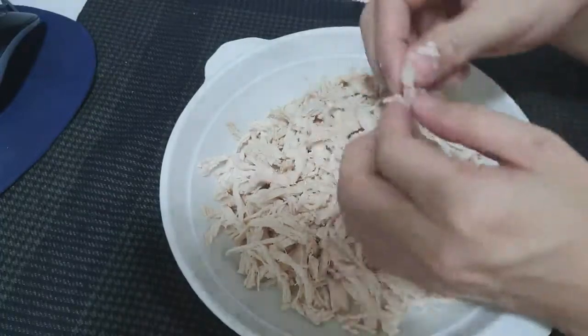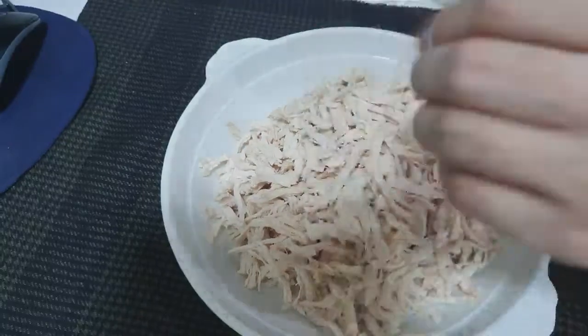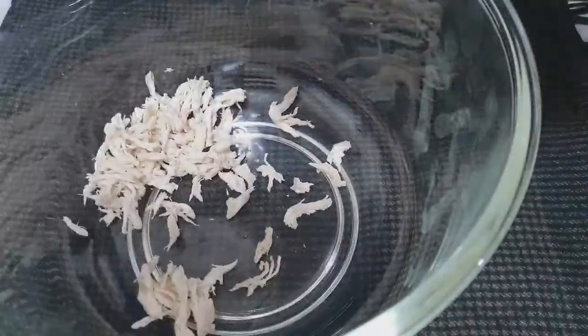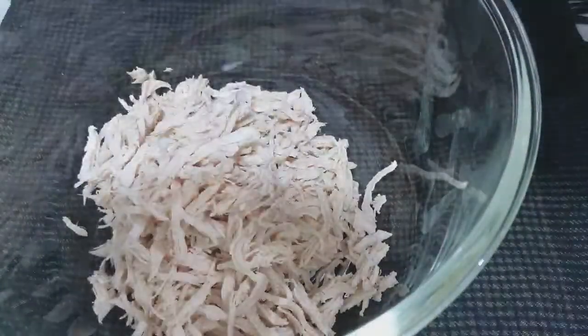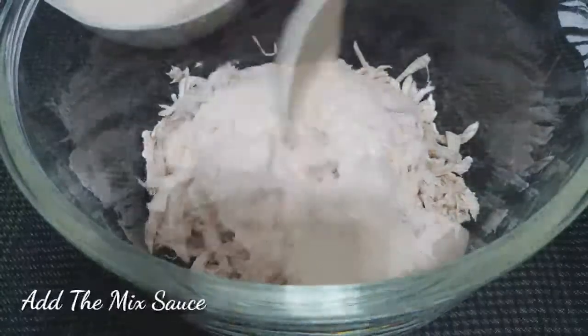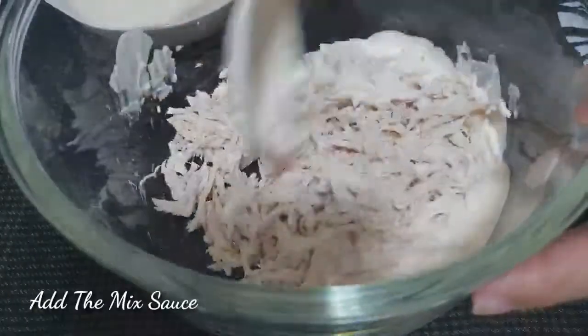I'm sure you won't be disappointed with this. All you have to do is make sure your hands are clean so you don't contaminate the food with bacteria. I'll transfer the shredded chicken to a large bowl. By the way, I used half a kilo of chicken breasts.